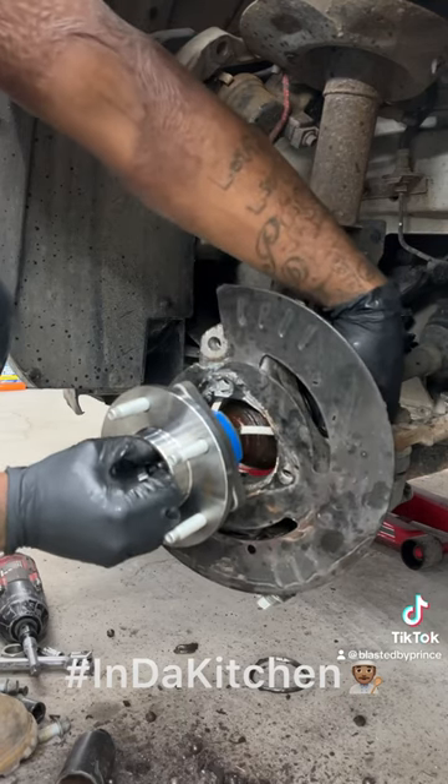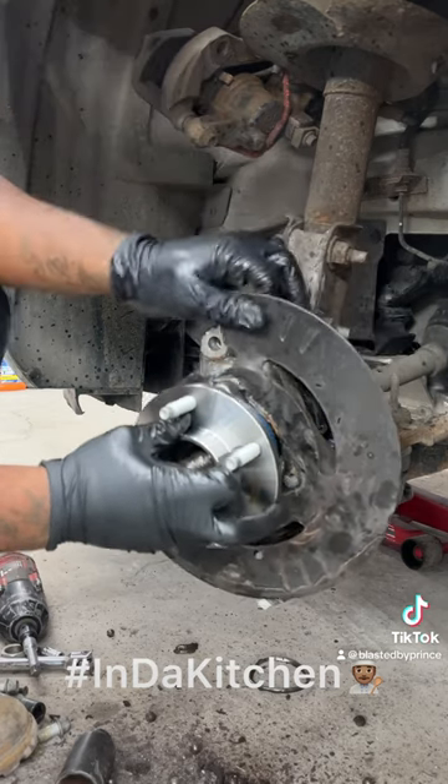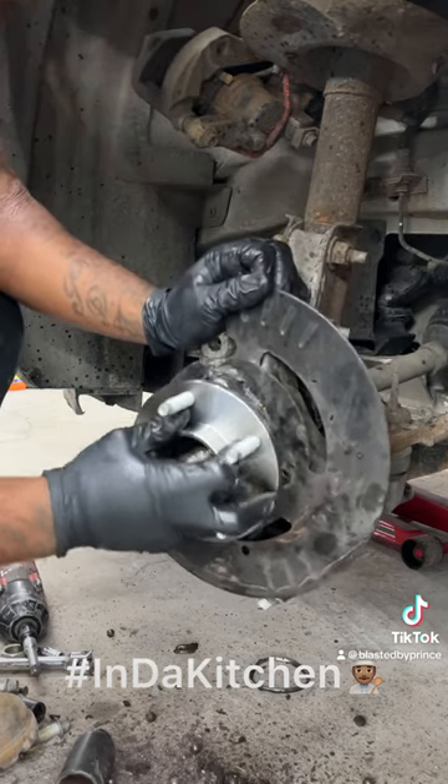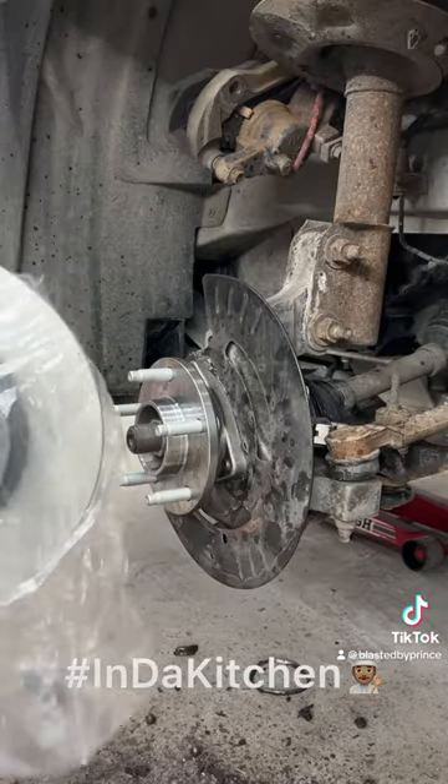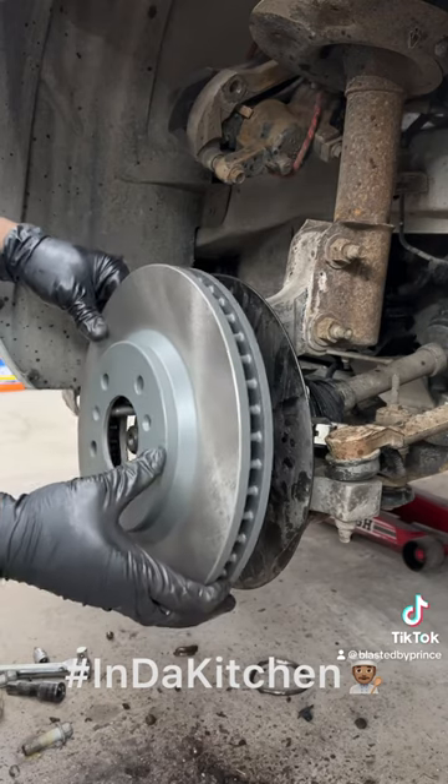Went back to the shop and threw the new one on. Make sure you put that backing plate in place, and make sure you fish that wire through properly without pinching it. Threw that new rotor on — that boy looks crispy.